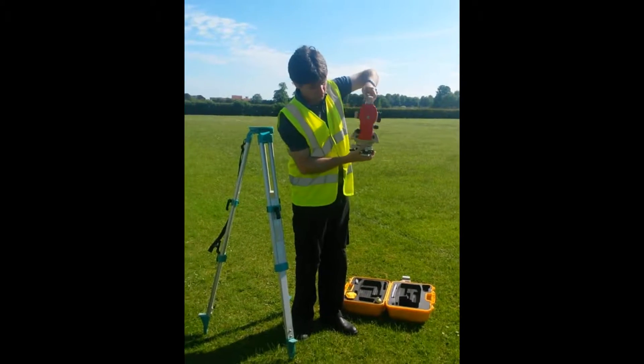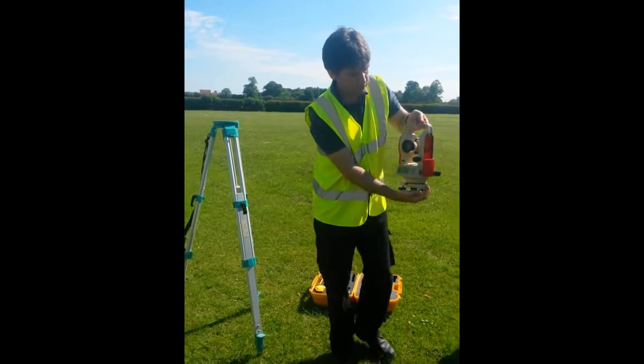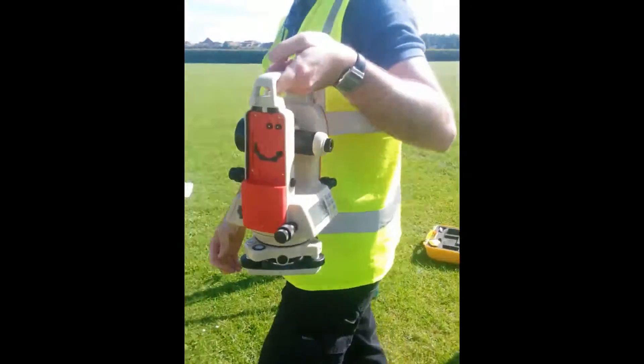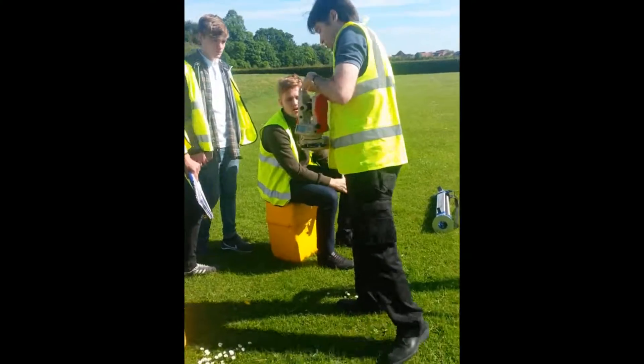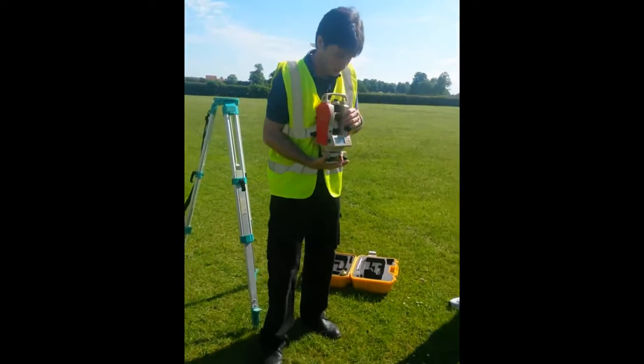There are two sets of bubbles. There's a bullseye bubble — that's like a level. And there's another bubble, a spirit level bubble — a long bubble there.